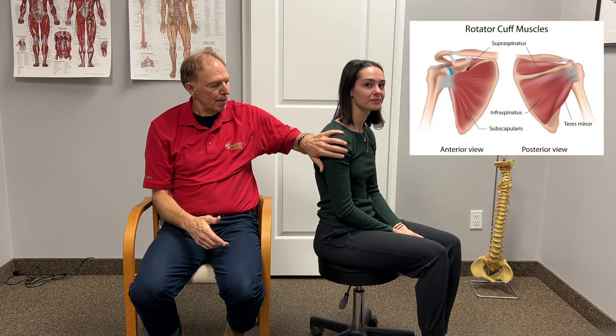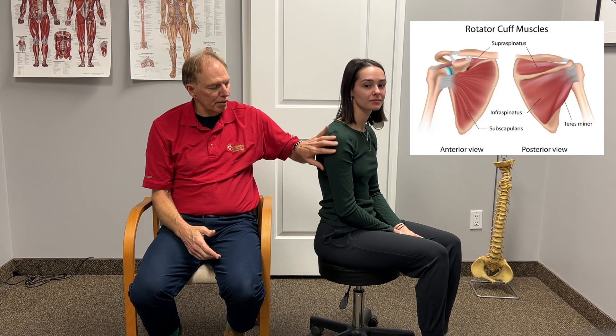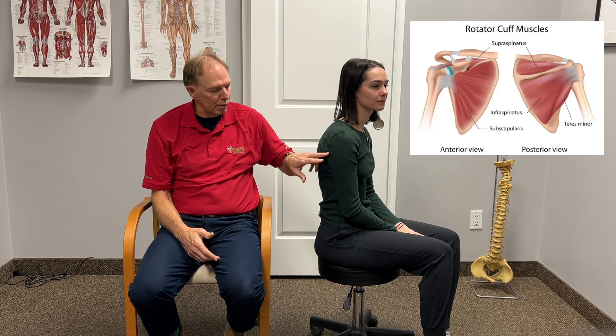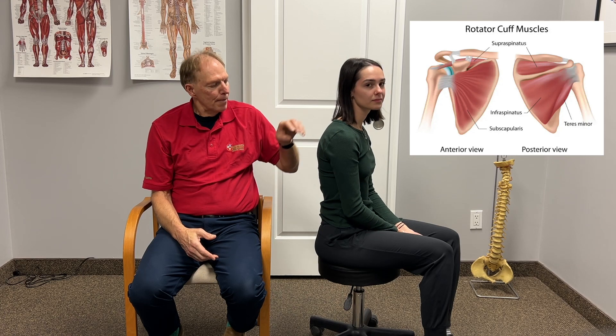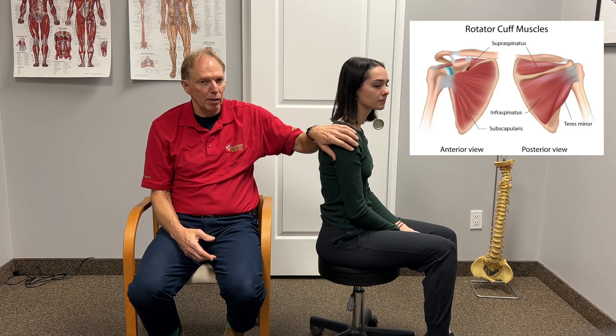Your rotator cuff is made of four muscles. We have the supraspinatus, which kind of runs down here. The infraspinatus comes off your shoulder blade and runs over to your shoulder. We have the teres minor, which comes off the side of the shoulder blade and runs up into the armpit into the shoulder. And then we have the subscapularis, which comes off the front side of your shoulder blade and runs up into the shoulder. So today we're going to look at how we differentiate which muscle you've damaged.